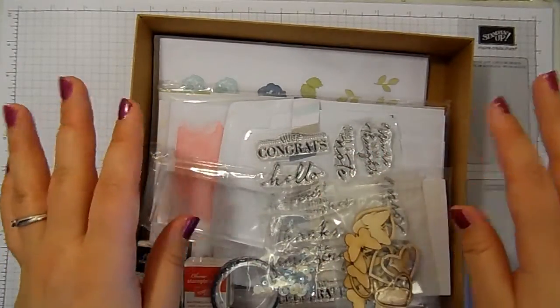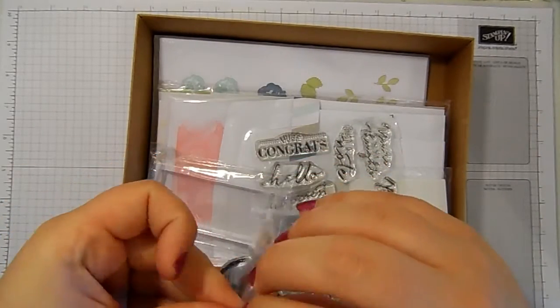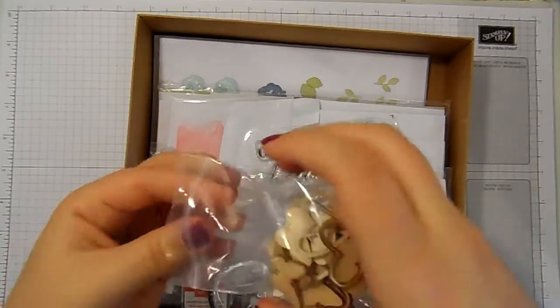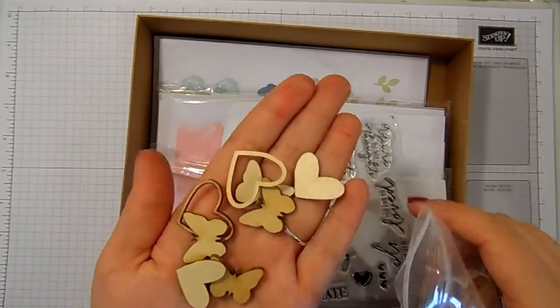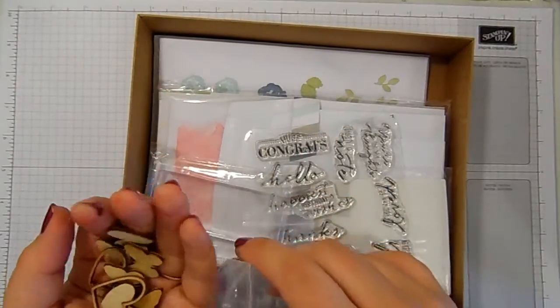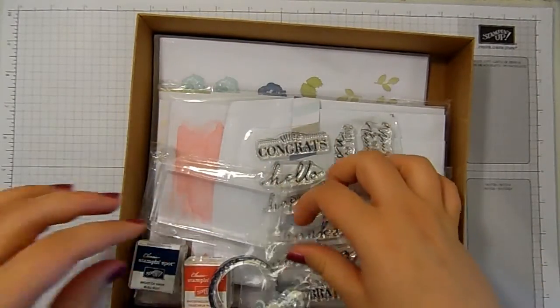So in here we have all the component parts. There are some really cute wooden embellishments in butterflies and hearts. Aren't they lovely? I'm completely gushing over this — it's the cutest thing I've seen in a long time.